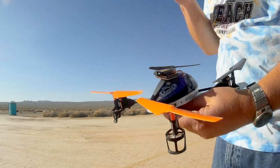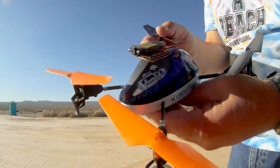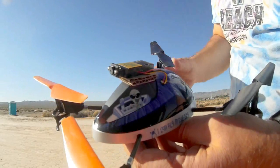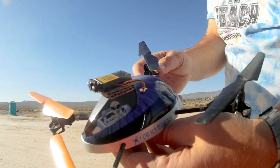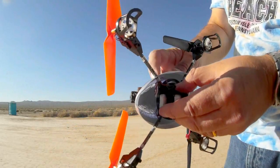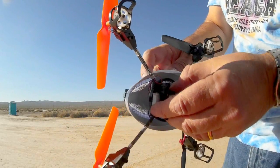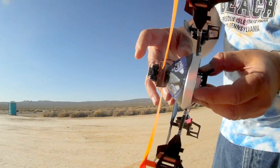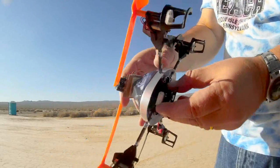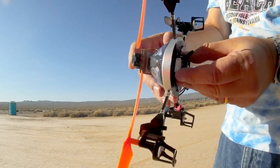All I did for my modification was take a little square piece of cardboard, as seen here, and screwed the camera onto it using the mounting screws that come with the camera. Then I put a piece of double-sided permanent mounting tape on top of the quadcopter and mounted it that way — available at Walmart for about three dollars.